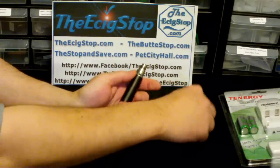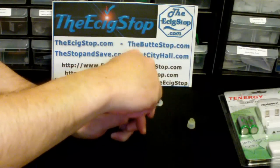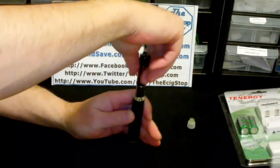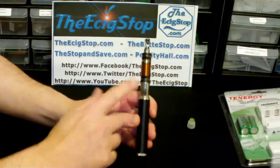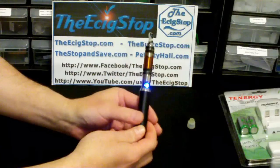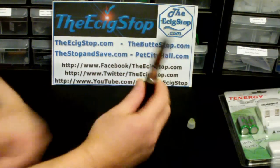Let's try this tank. I have a sleeve here that just screws on and gives it a nice flat surface for the tank to sit on. It's nice that this sleeve fits all the regular egos and also fits the 5 volt mod. One, two, three, four, five — let's turn that on. This also has, I believe, a seven or nine second cutoff on it. Let's take a hit.